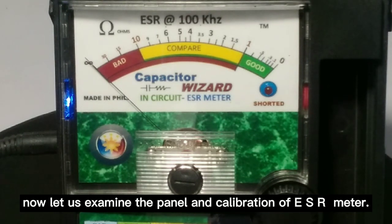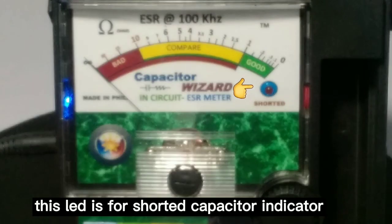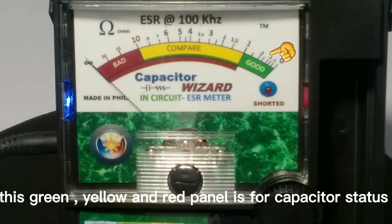Now let us examine the panel and calibration of the ESR meter. This lead is for the shorted capacitor indicator. This green, yellow, and red panel is for capacitor status.